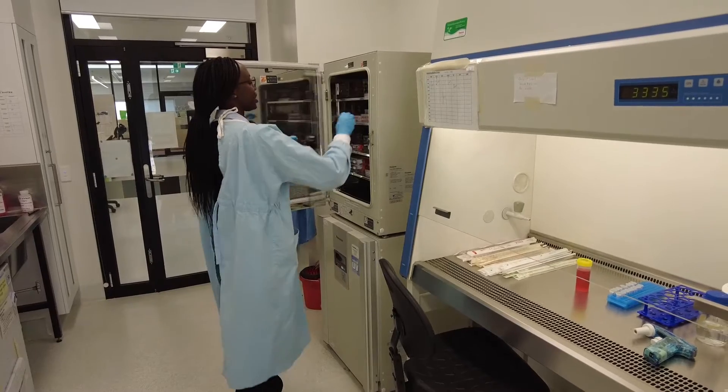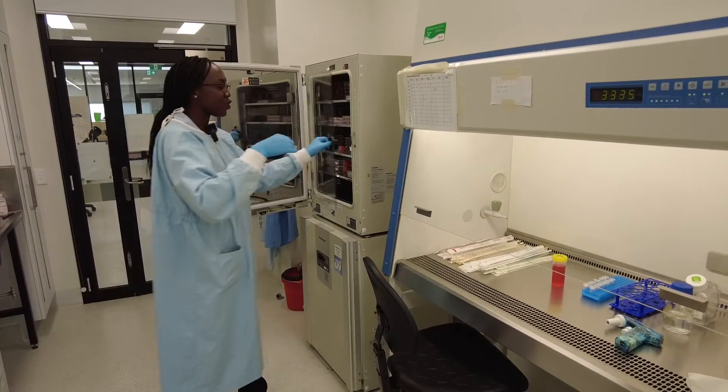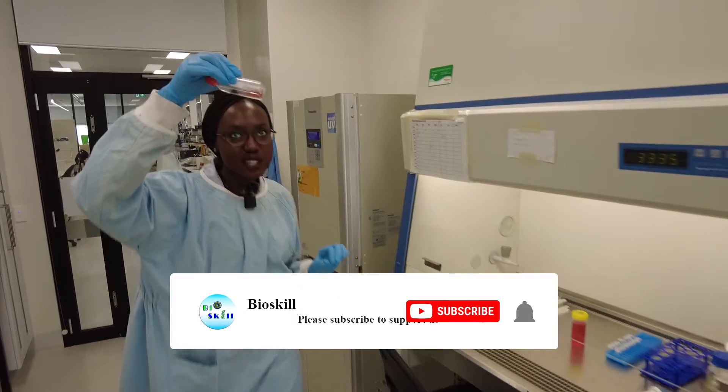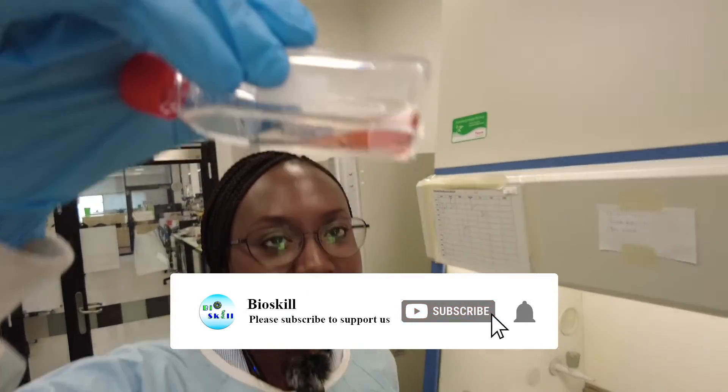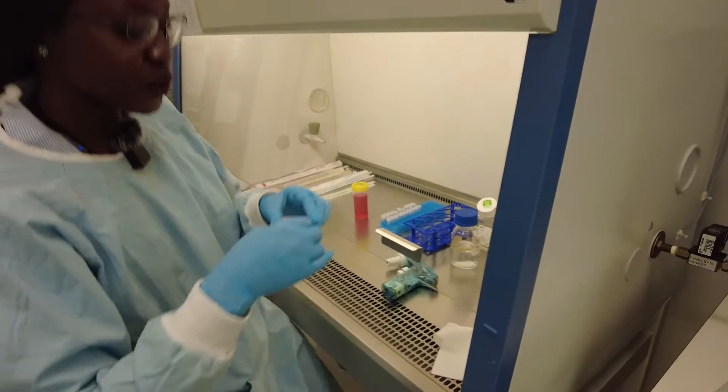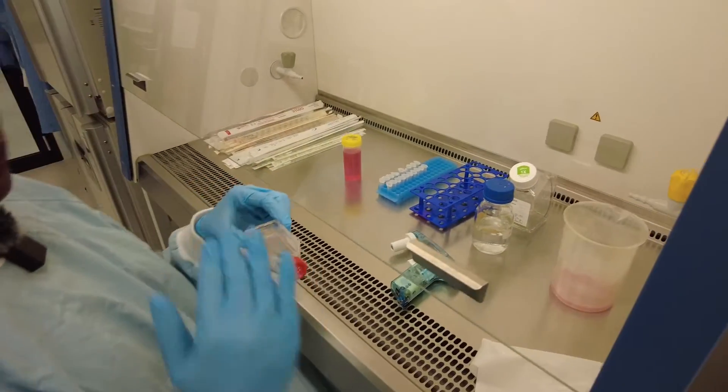Today we're going to change the media of our normal colon cells in the small flask. As you can see, the media is still a pink color, which is great — it's starting to change to orange but not yet. So today we're going to remove this old media and put new media.